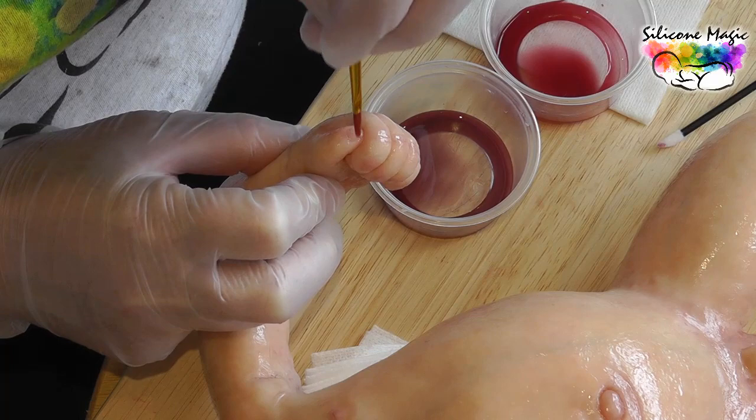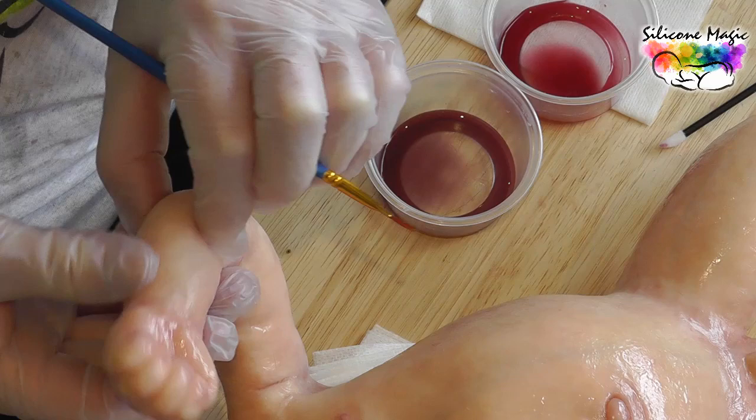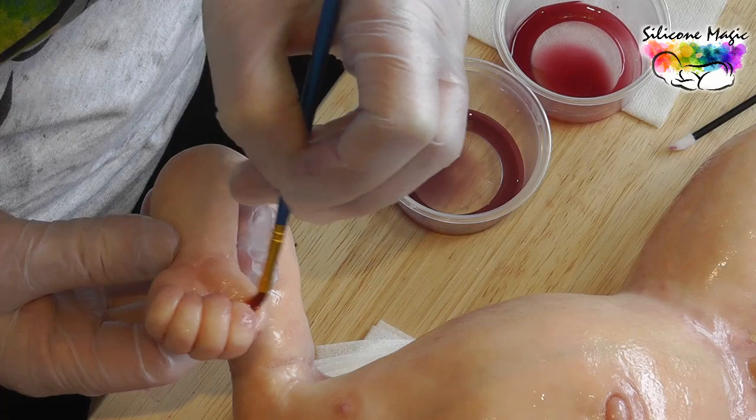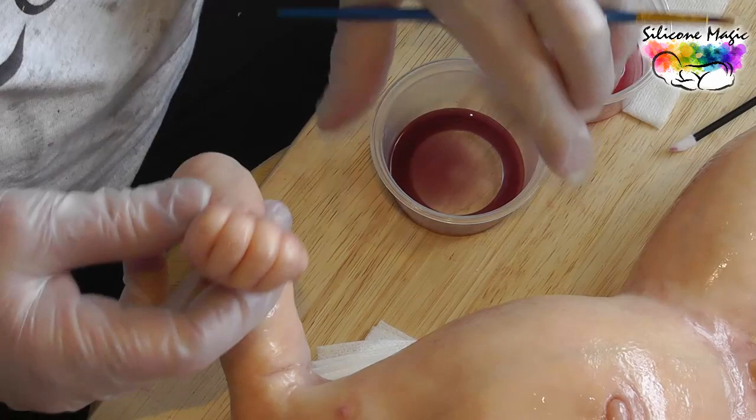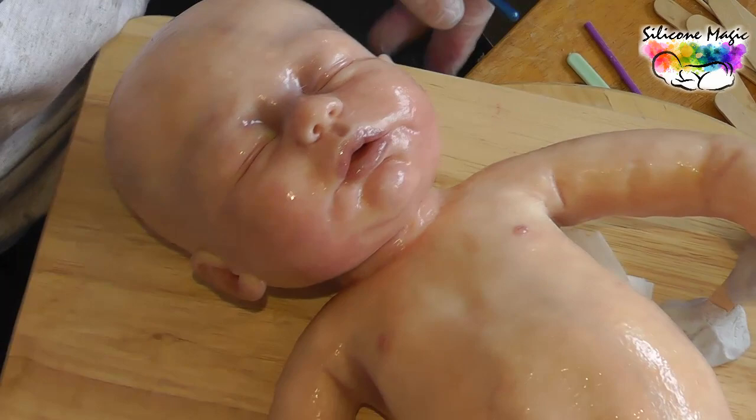Maybe a little bit of the darker colour, the crimson oxide, on the nails. We'll be doing the nail tips — it's not going to be easy on the closed fist, but we'll be doing the nail tips next. So I'm just going to leave that there and leave it to cure.